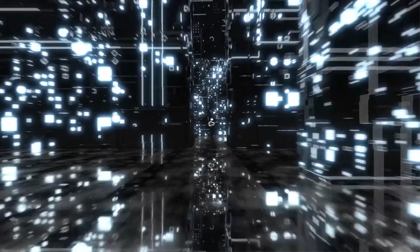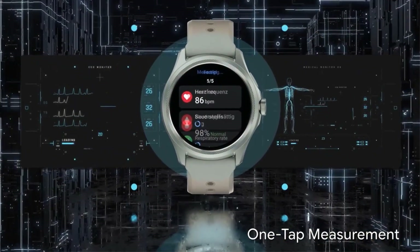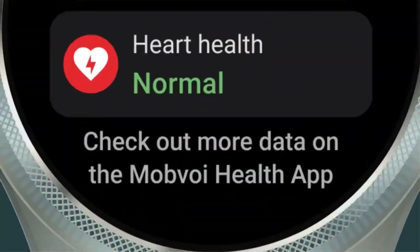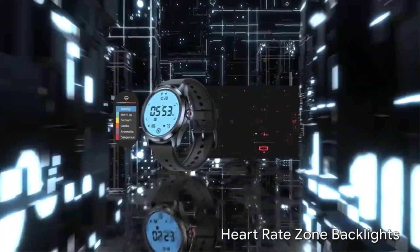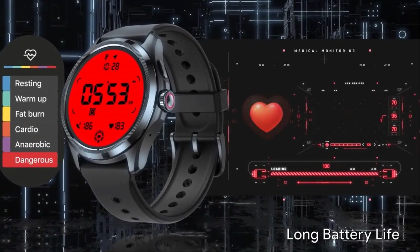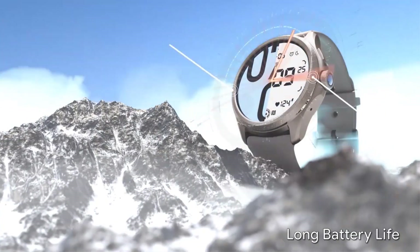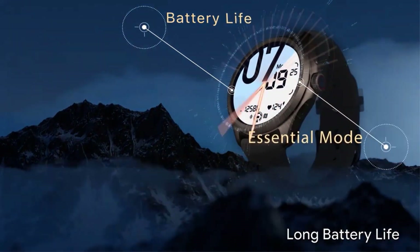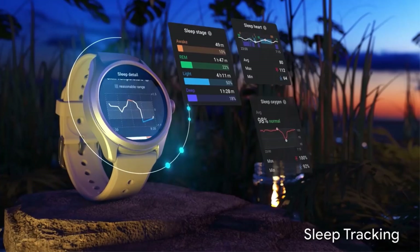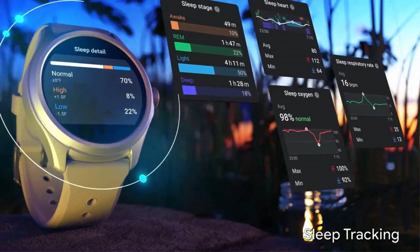The smartwatch includes a rotating crown for intuitive manual control, an ultra-low power display for extended usage, and heart rate zone backlights that change color with your heartbeat during exercise. It also boasts one-tap health metric measurement for heart rate, blood oxygen, respiratory rate, stress level, and heart health, though these features are not intended for medical diagnosis.